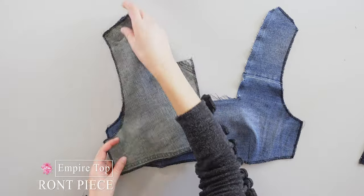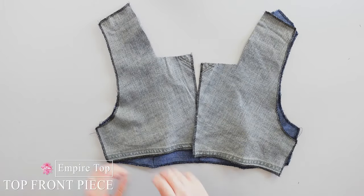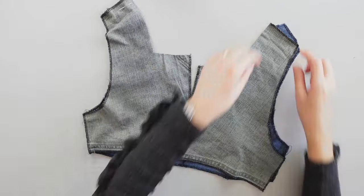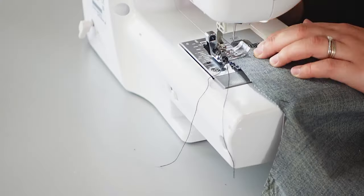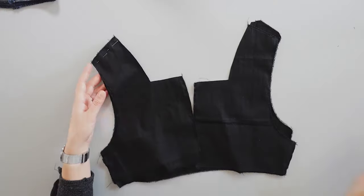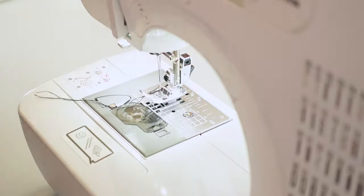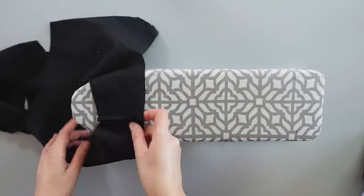Here, I assemble my top front piece with the top back pieces. I place the right sides together, pin the shoulders and the sides, and sew. I repeat the same process for the lining pieces. Once that's done, I press the seams open.